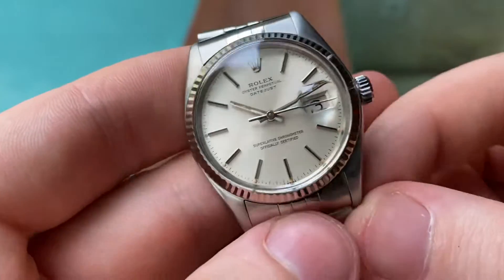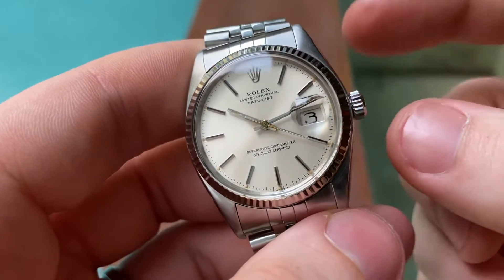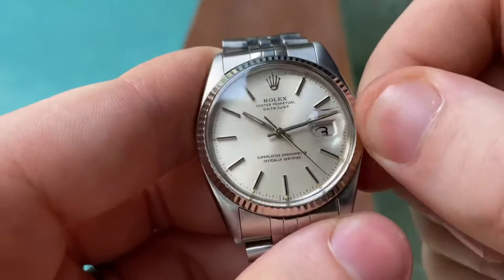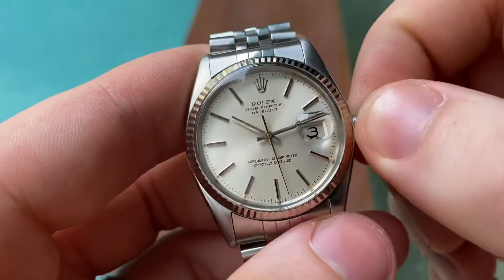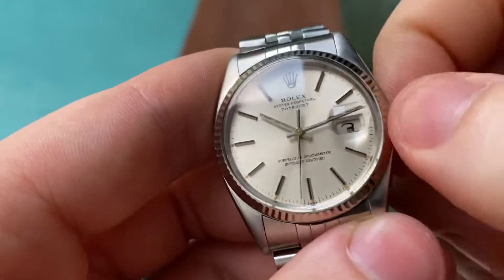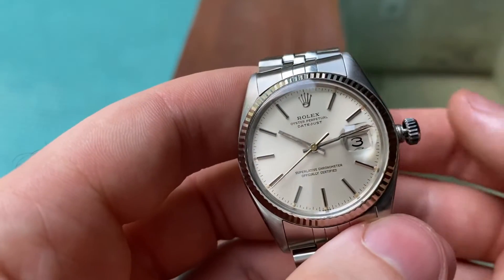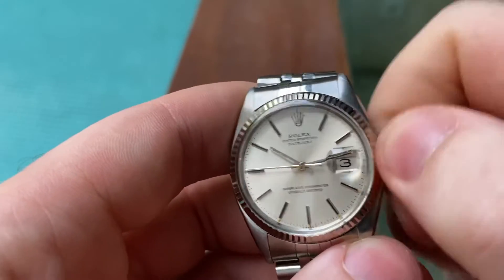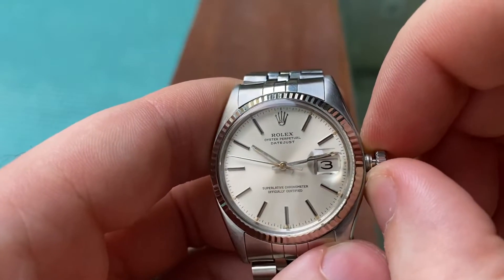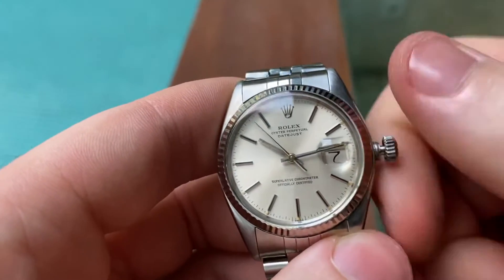Before this reference you had a four-digit Datejust without quickset date — this one does have quickset. It's very simple: unscrew the crown until you feel it pop. You can wind it manually, though as an automatic it winds by the movement of your wrist. If you pull it to the first position you get quickset date.